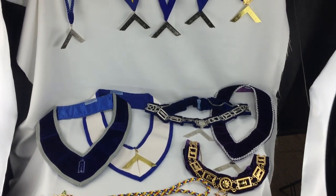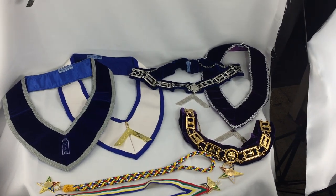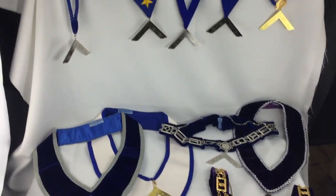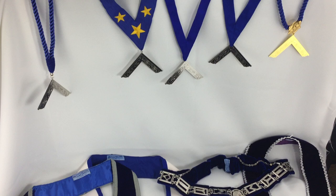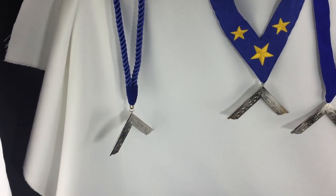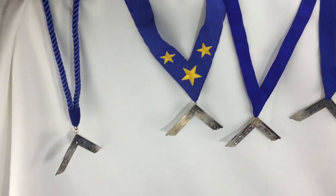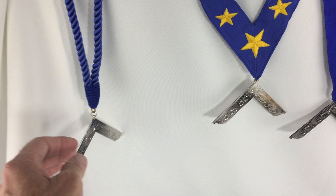Hello. Today we are talking about hangers and collars for both the Blue Lodge and for OES. You will notice that we have a lot of collars — we have all sorts of them in every appended body, but today we're just focusing on the Blue Lodge.